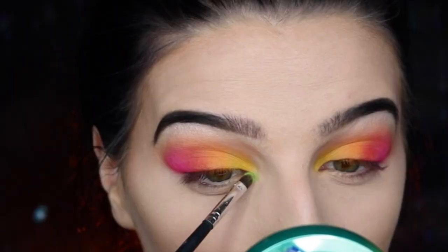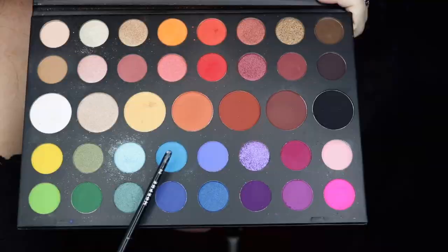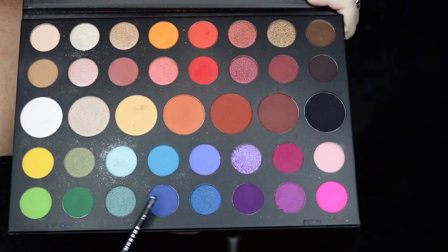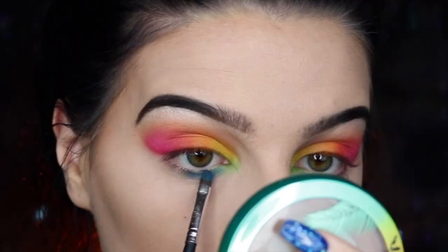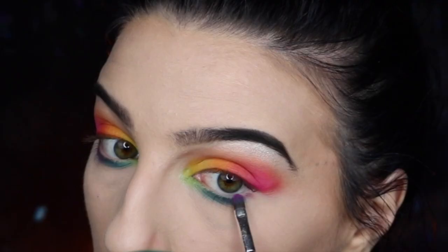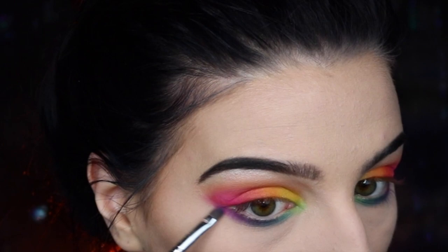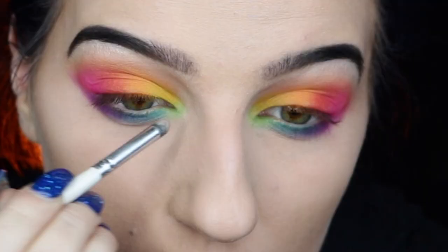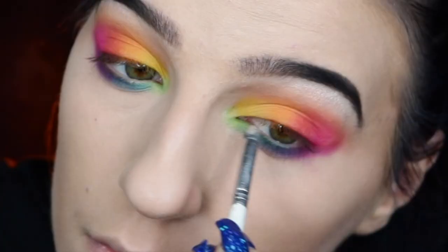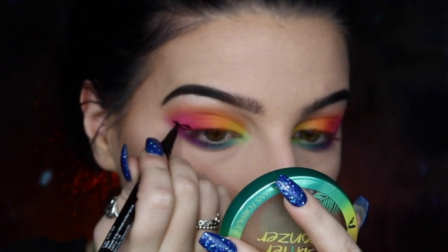I'm brushing away the excess translucent powder and moving on to the lower lash line. I'm taking a neon green and applying it to the inner corner slowly working outward, then going into a light turquoise blue right after the neon green. Following that, I'm going into a darker blue in the very center, then a wild violet eyeshadow on the outer corner, and finally a magenta color to blend it up into an outside wing since it ties in both the purple and the pink. I'm also popping a shimmer yellow into the inner corner before taking my NYX Epic Ink liner to create a nice bold wing.